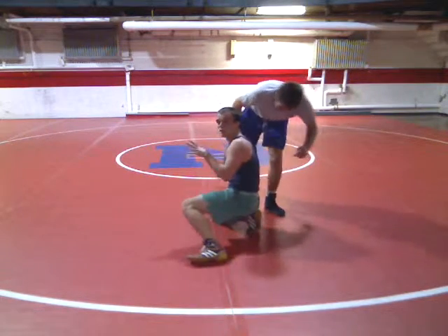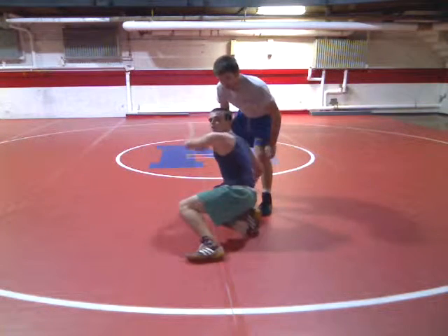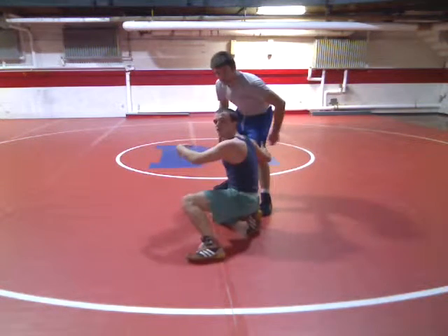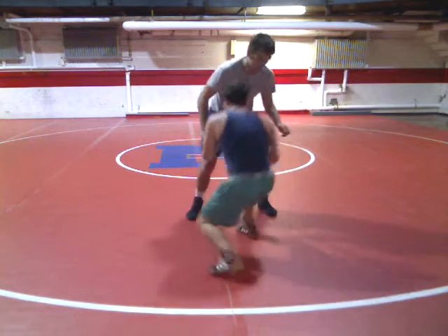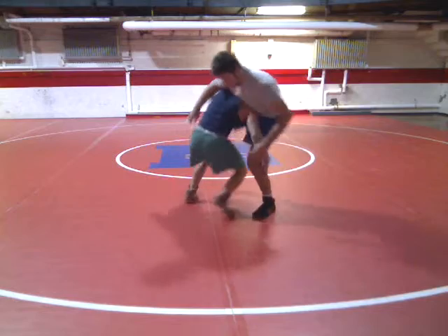He's going to throw that right leg back. As he does that, before his leg gets back, reach around your left, grab his right with your hand, dunk. So it's just going to look like: shoot, he throws back, so here, here — dunk with your hand.